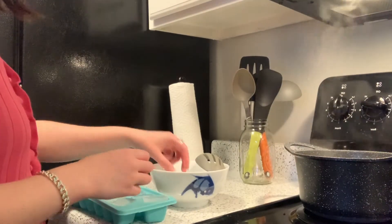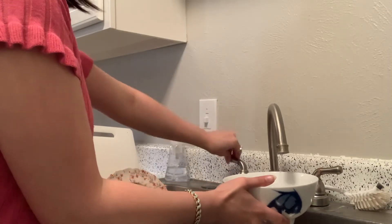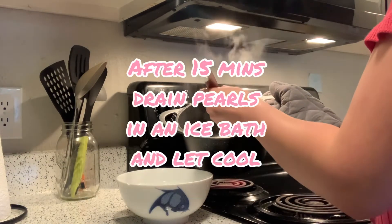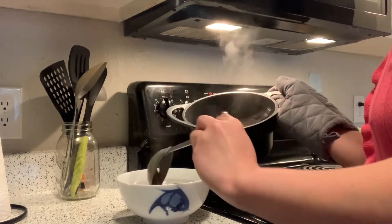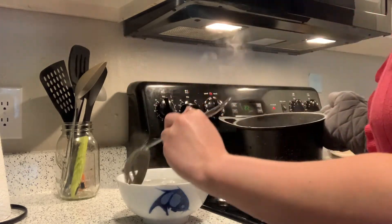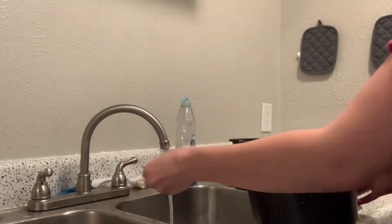Once that is done boiling, prepare an ice bath by adding ice cubes and cold water to a bowl. Using a slotted spoon, drain the tapioca pearls into the ice bath and toss the water in the sink — put that pot aside because we're going to use it again. Let the tapioca pearls rest until the ice has melted, or about five minutes until they've completely cooled.